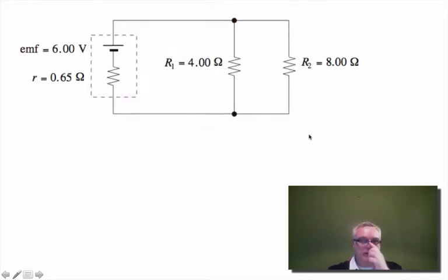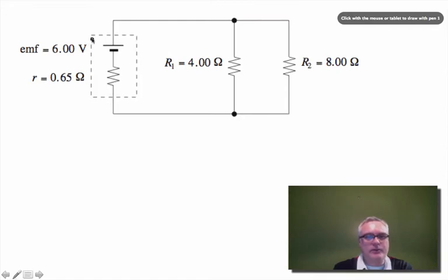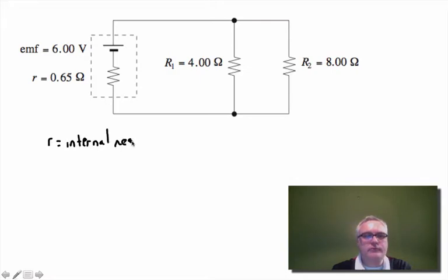The other thing we want to talk about is internal resistance. Here I have a circuit with a battery, and you'll notice the battery has a dotted line around it with an extra resistor inside — this is the internal resistance of the battery. The components of the battery itself have resistance, so current passing through the battery loses some potential fighting through the electrochemical paste and through the terminals.